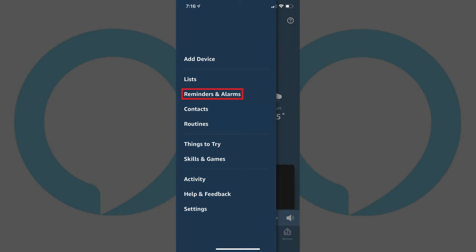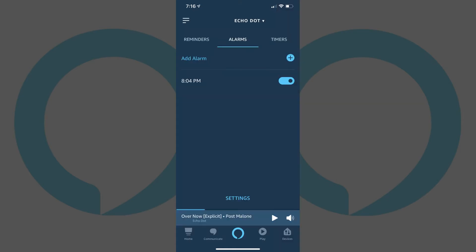Step 3: Tap Reminders and Alarms in the menu. A screen displaying your Alexa reminders, alarms and timers appears. Step 4: Tap Alarms in the row of options along the top of the screen. A list of your set alarms appears on the screen.